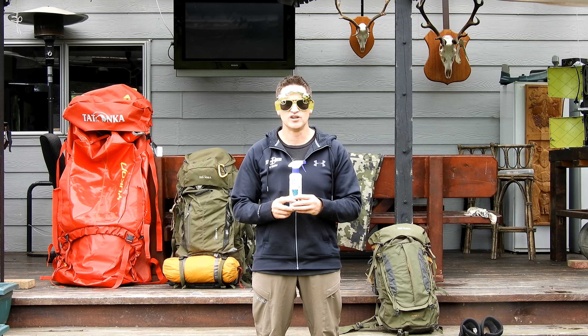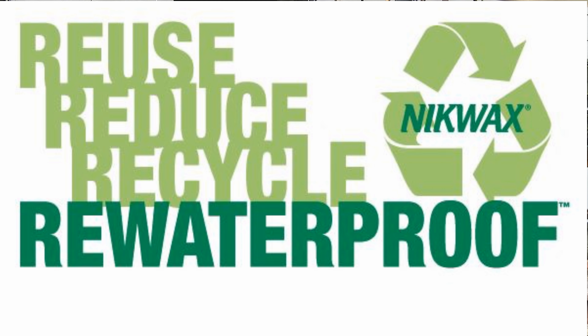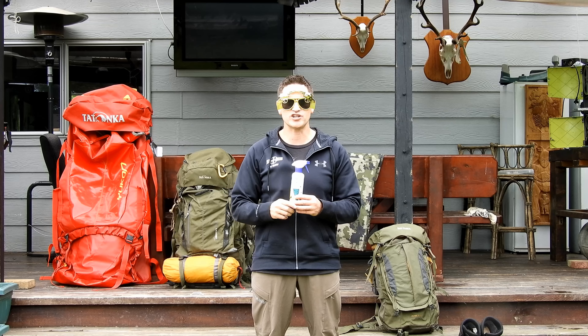So that's Nikwax — what a great product and brand. All their products are water-based which means they're safe for the environment. And if you look down in the comments, that link there will take you to the local store where you can find the product suited for you.